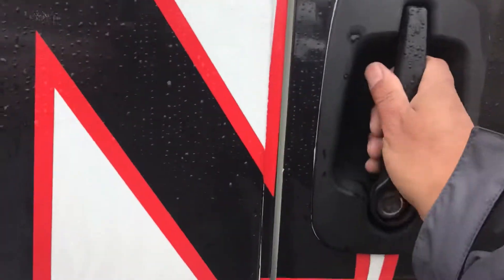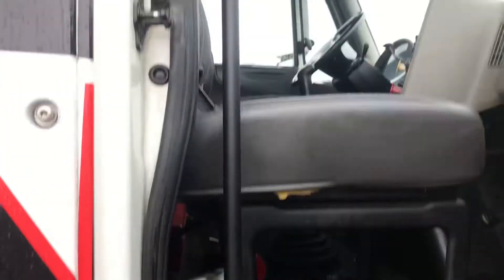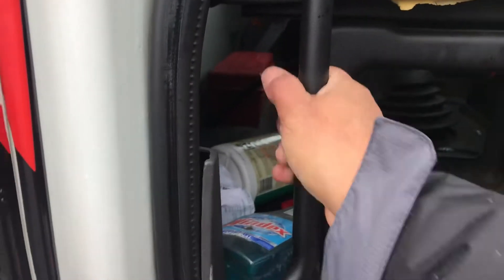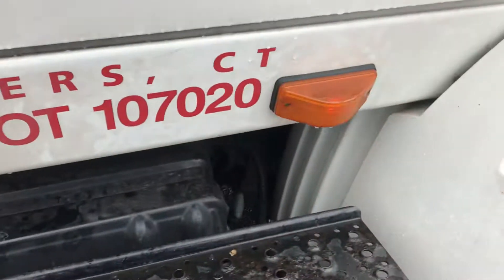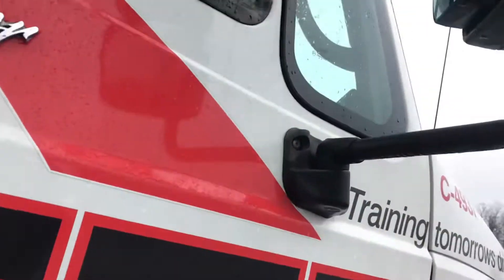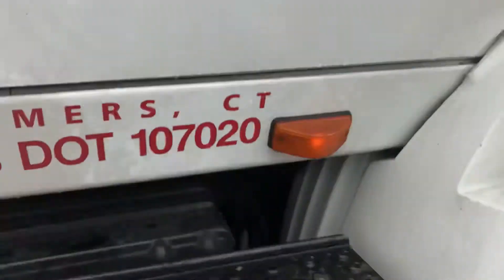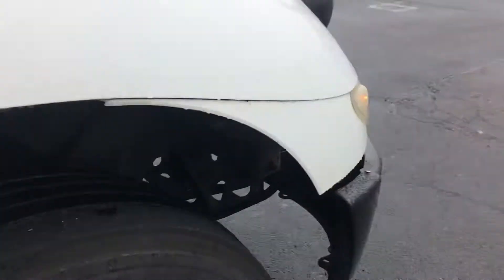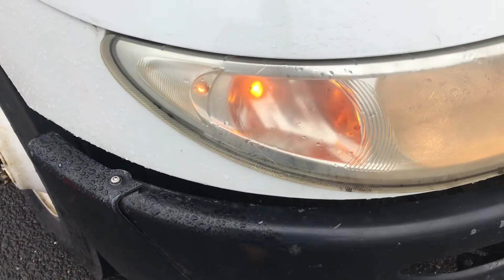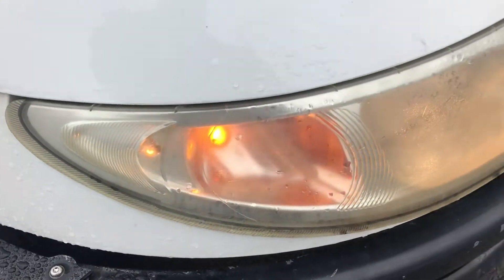My door opens and closes. My hinges are secure. Should have 100% of weather stripping all the way around. My grab bar is secure. My right turn signal light — amber in color, clean, not cracked, working properly. My mirror bracket is secure. My right turn signal light — amber in color, clean, not cracked, working properly.